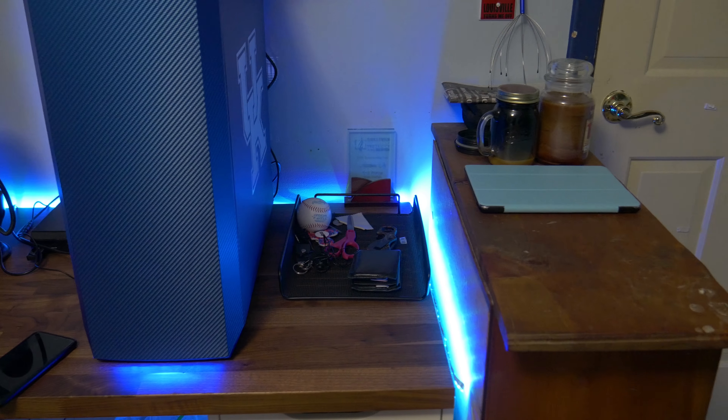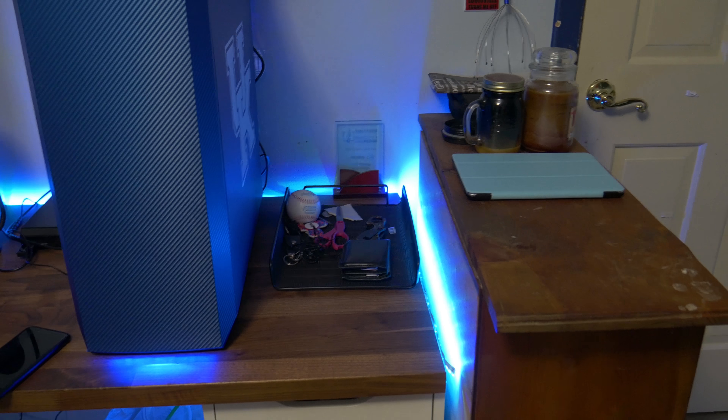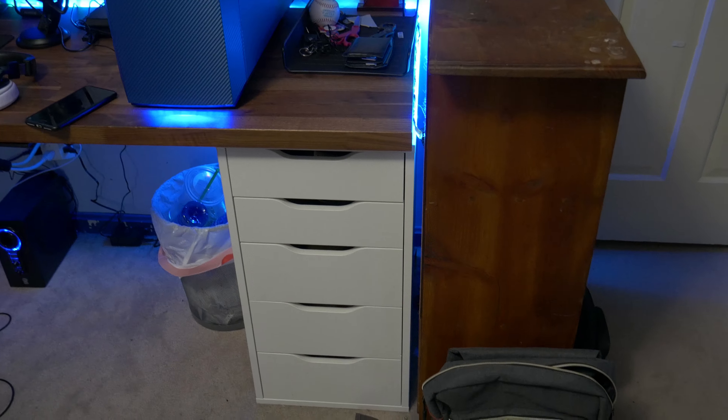Also consider signing up for Talency with TubeBuddy Pro included. Hey, what is up guys? Matty here from the Toasty Bros and I am back with another video. Today we're going to be doing a new setup tour for the beginning of 2018.